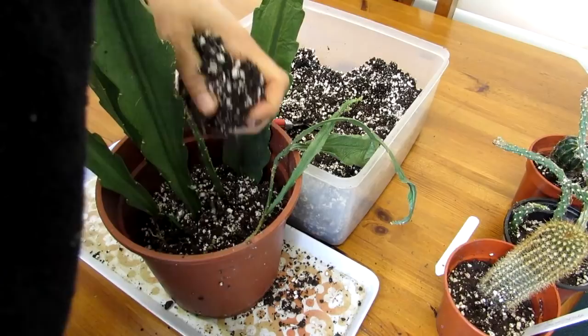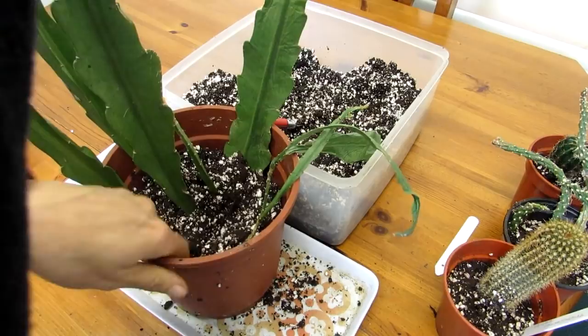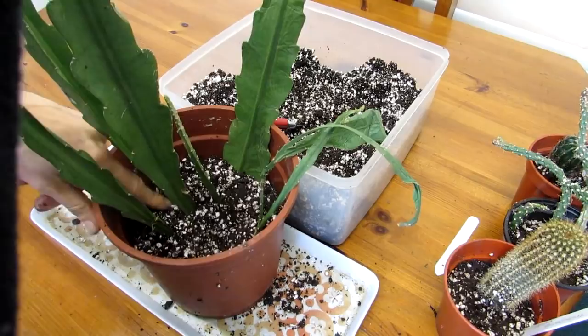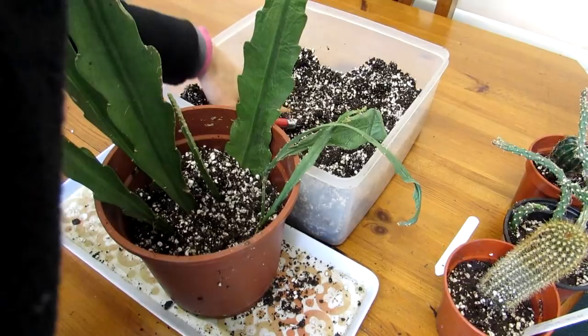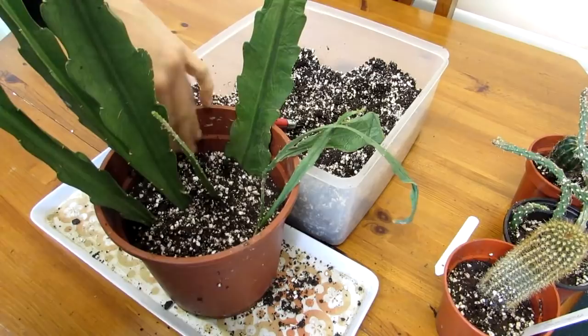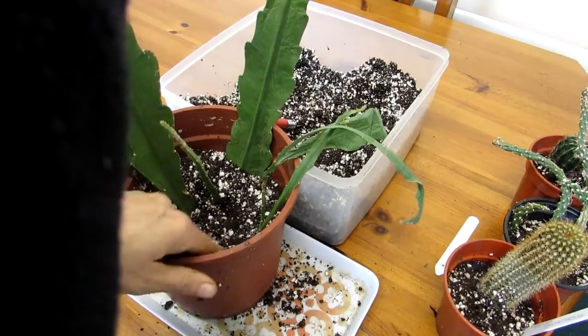Epiphyllum can be quite cold hardy to a degree - a minimum of about 7°C. They can take lower temperatures but tend to form little black scabs and brown spots and don't look their best if grown too cold, though they're unlikely to die if kept well above 2-3°C. As I say, ideally they like to be kept around 7°C. This one is going to go into the polytunnel in the next month or so, but for now I'm keeping it in the grow room upstairs with grow lights to encourage it to root where it'll be warmer.